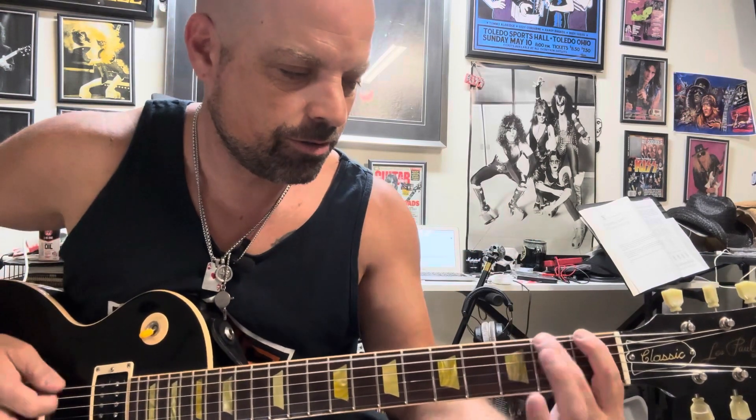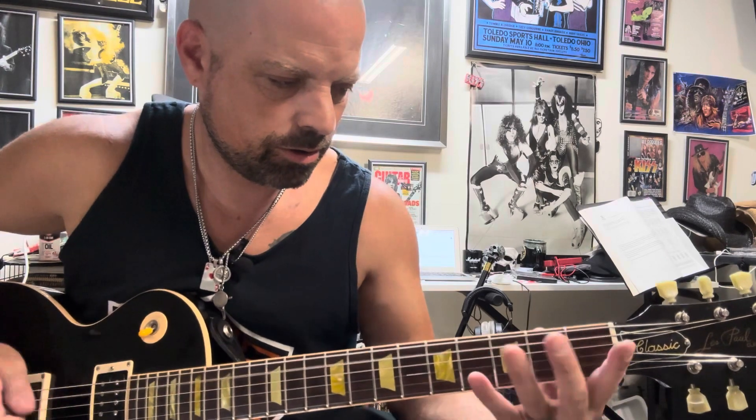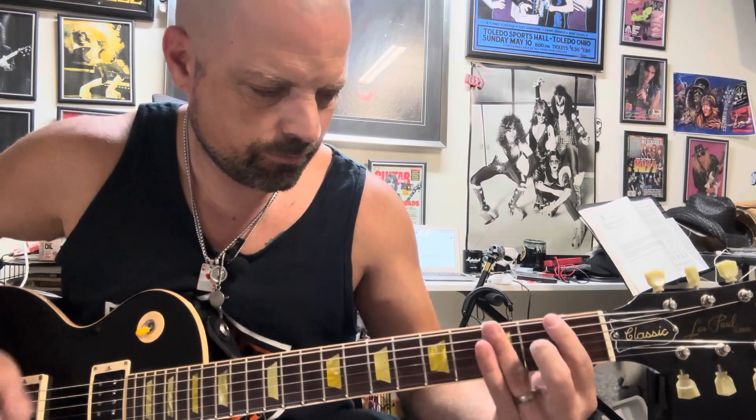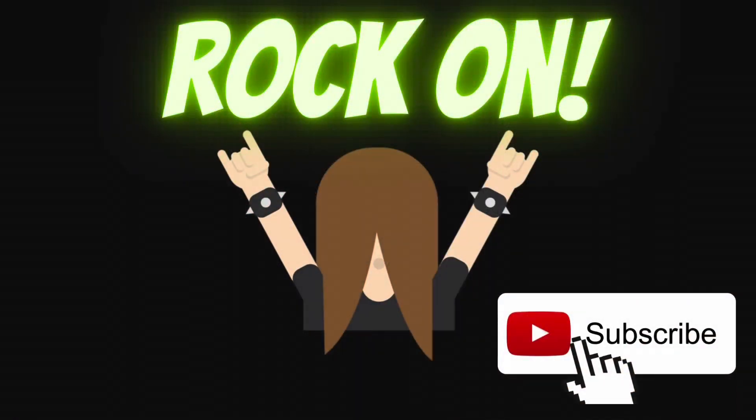That's pretty much it — that's the whole song. I'm not going to do the solos or anything like that, but it's a really fun song to play with a nice groove to it. It's actually a good finger exercise — it practices your finger dexterity, your bar chords, and your palm muting. I really dig this song. Hope you guys like it — let me know in the comments, and as always, thanks for watching, please subscribe and like. See you next time.